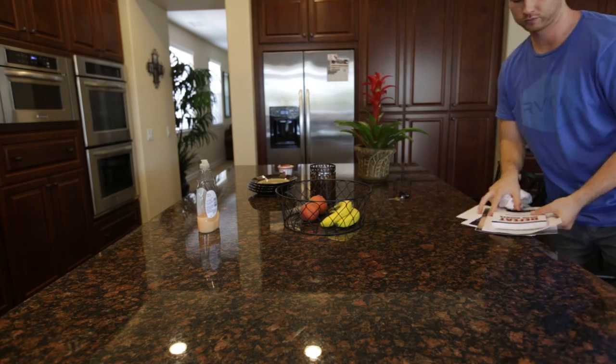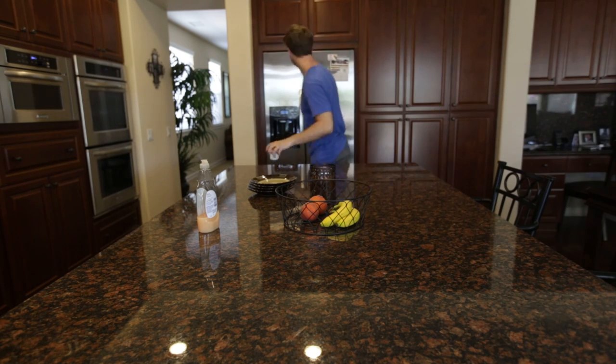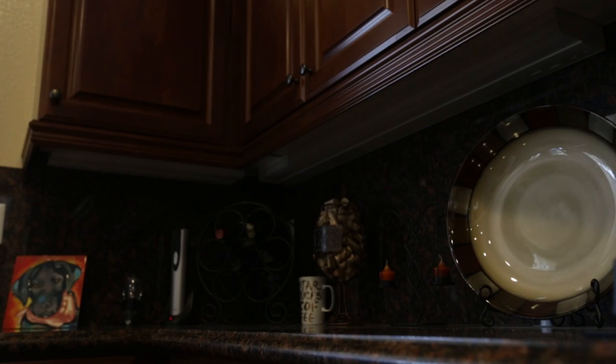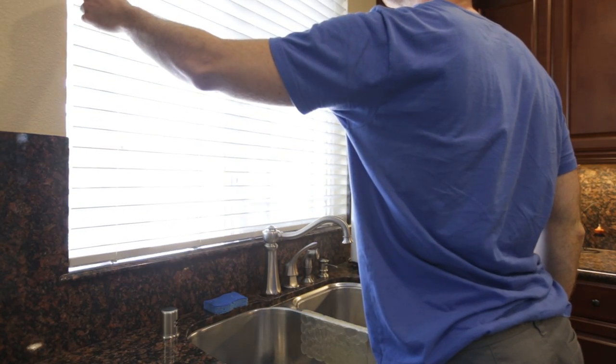It's important to start by surveying the house that you're shooting. Make sure that countertops, surfaces, and floors are all clear of clutter — you want it to be as clean and simple as possible. Make sure all lights are turned on inside the house, and for additional light, open up all the blinds and make sure they're symmetrical.